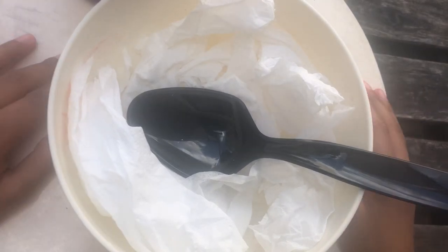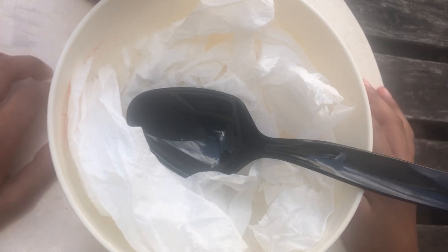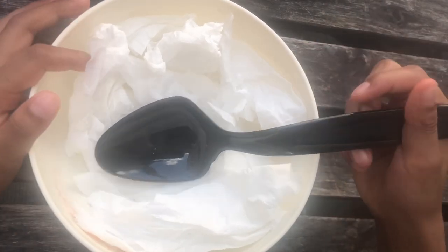Hey everyone, welcome back. Today we will be doing a video on how to make slime using toilet paper, shampoo, and some water. So let's get on to this video.